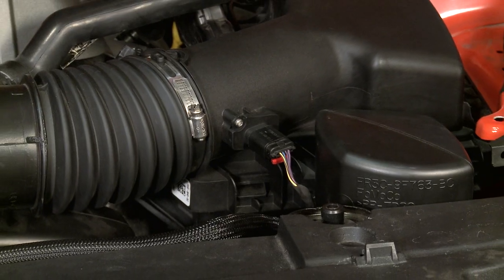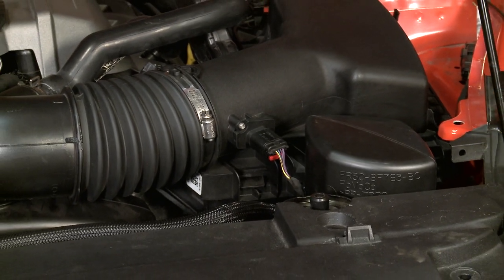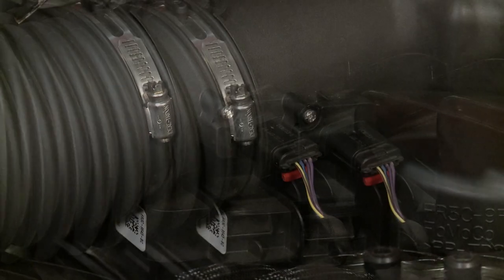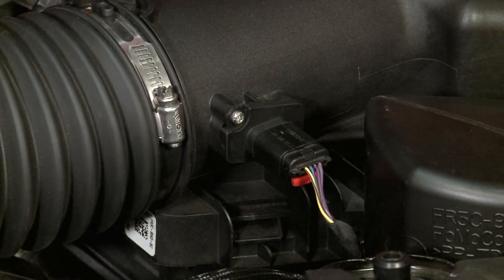We all know that a tune is a very easy and effective way to pick up horsepower on any Mustang, but the dilemma is always centered around the warranty. This mass airflow does open up some restrictions around airflow in the factory programming of the ECU like a tune would, but it most certainly is not gonna void your warranty, and I'll explain how.